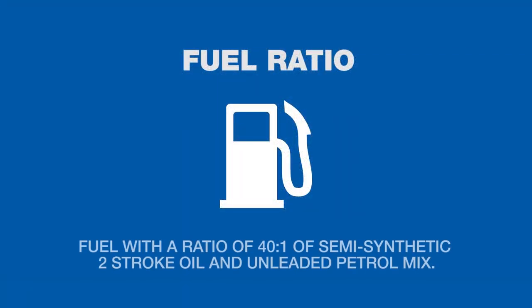When fueling, a ratio of 40 to 1 of semi-synthetic two-stroke oil and unleaded petrol should be used.